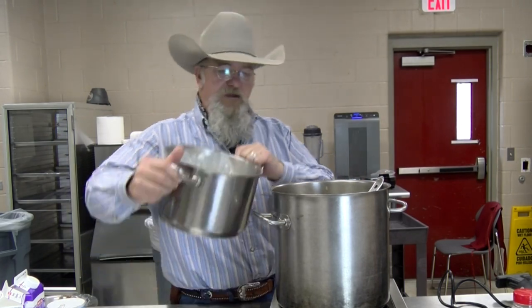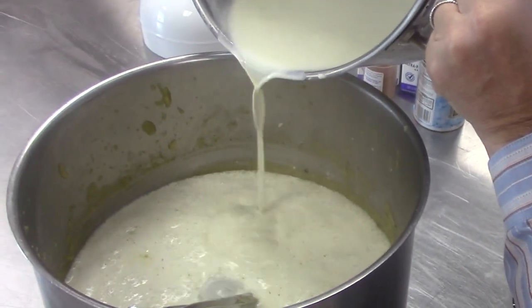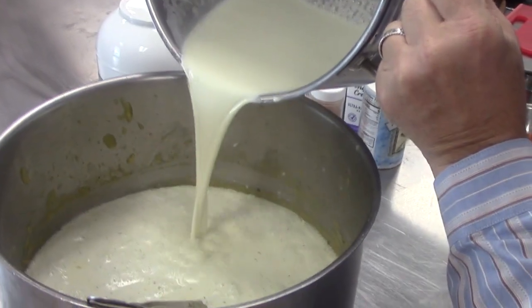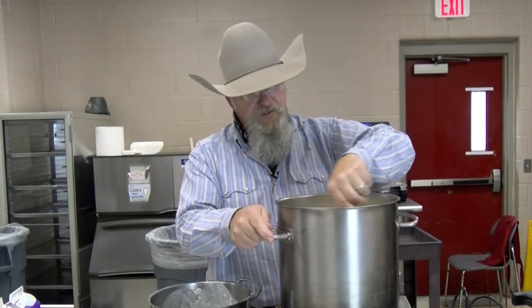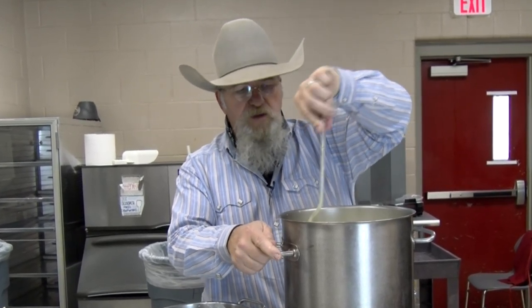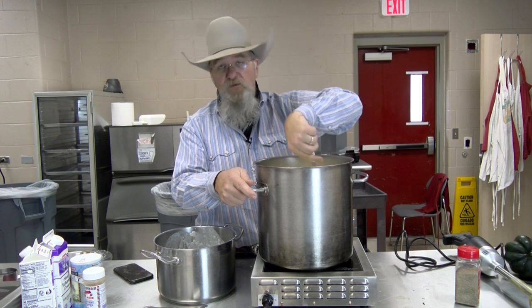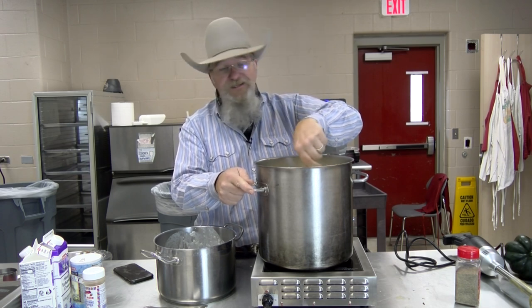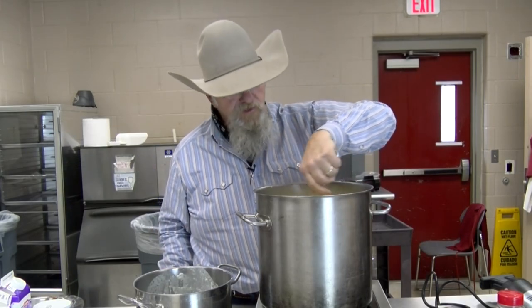Our heavy cream has come up to a simmer, so I'm going to pour it in with our soup now. Let's get that poured in. Now we're just going to stir these in and get them incorporated real good with the cream. If you wanted to add your cream in cold and bring it all up, you could — it just works a little faster by warming the cream first. This is going to be a fantastic soup. I promise you, it will warm the soul. This is hearty, it's tasty, it's homemade — hard to beat a soup like that.